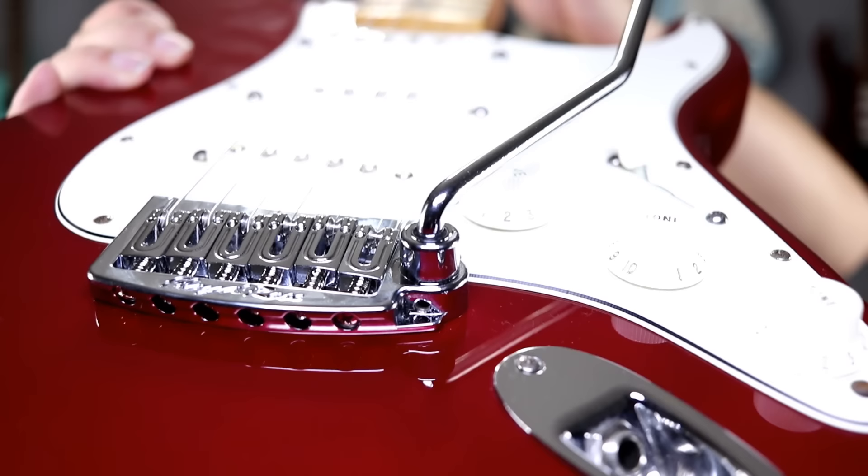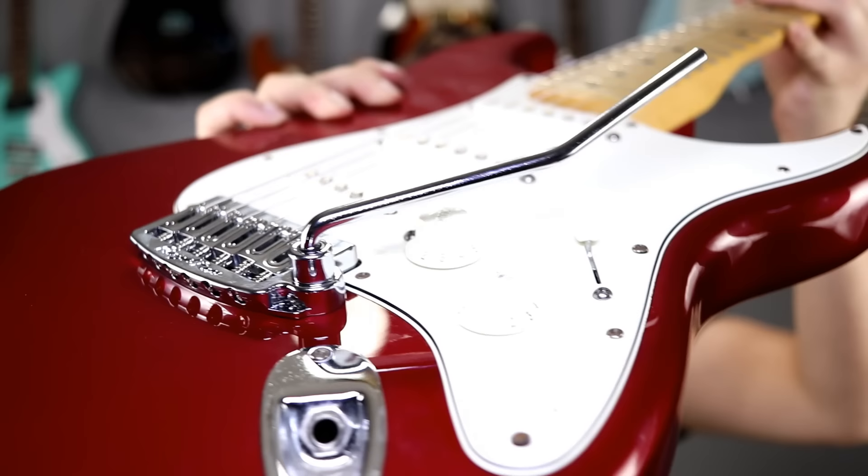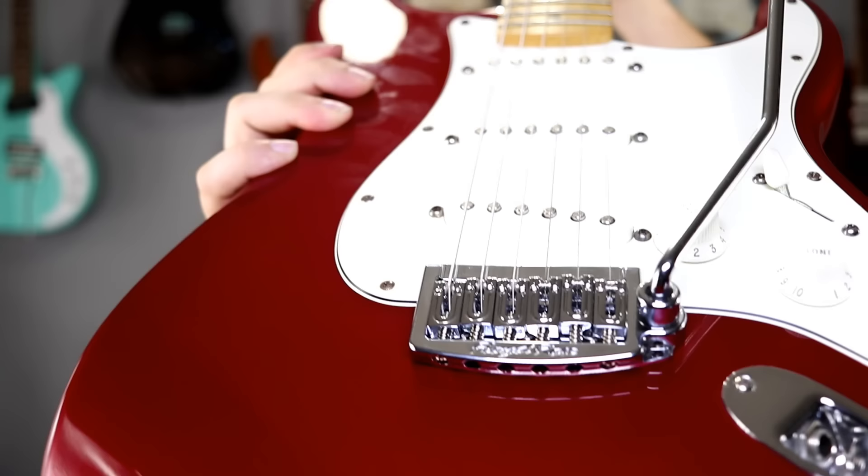Alright you guys, we are back. Installation is complete. I've set up the saddle height, I've set up the intonation, and all that's left is to try it out. This is what it looks like — sits right flat up against the body. Really, really cool looking. It's supposed to be the best of both worlds, so let's do some playing and try this thing out.